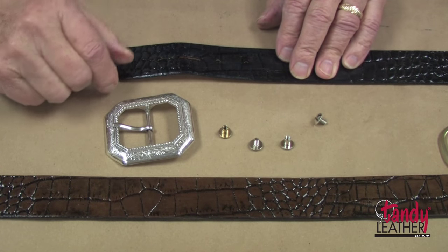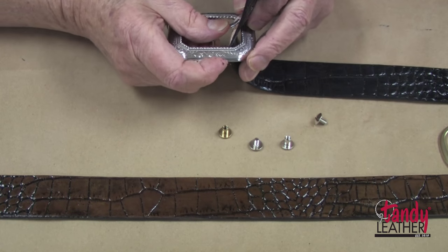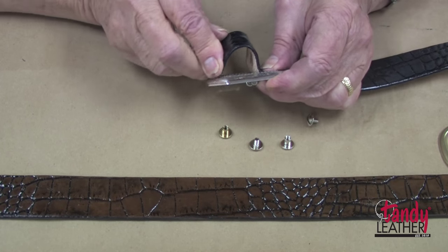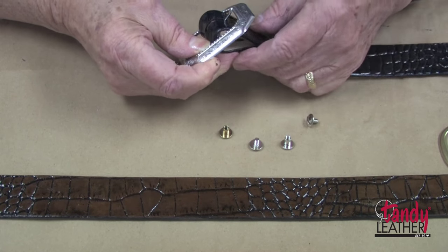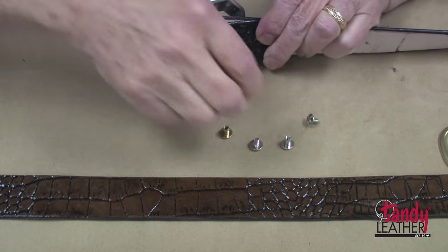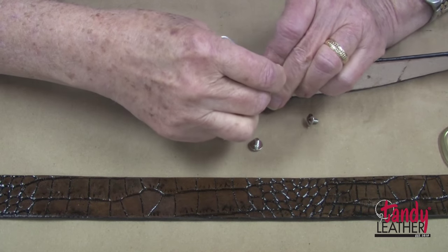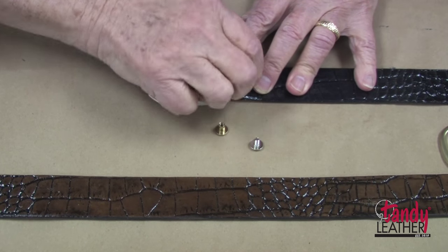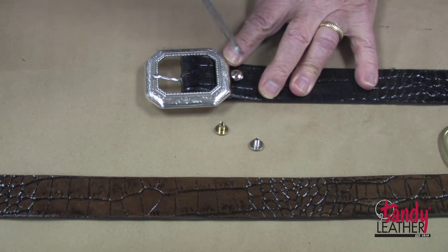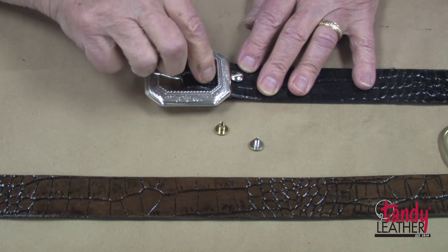Attaching the buckle is quite easy. It is just a matter of sliding the belt through the buckle, bringing the tab back, and now we will push the part of the key post through the hole. Then it is just a matter of fastening it with the screw. Now we will do the same thing with the other one.